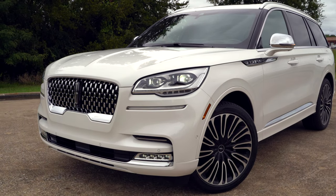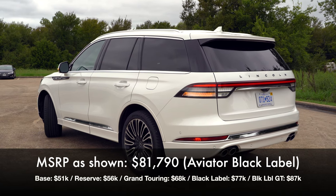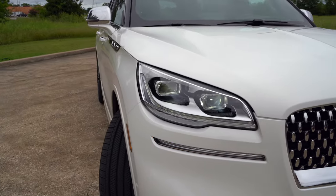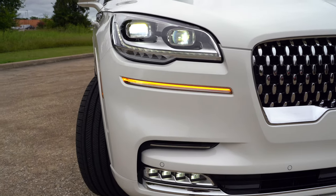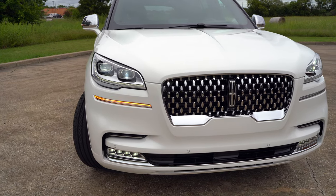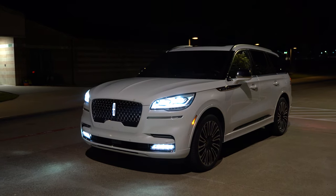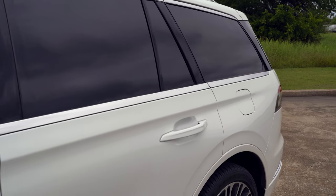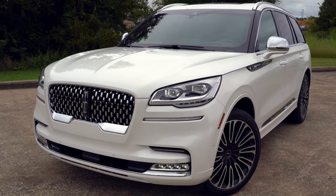Now as we take a look at the exterior, the Aviator has a very classic and sleek design while still having a modern appeal, ranging from the base Aviator to the Reserve, Grand Touring, and all the way up to this top Black Label trim. Starting right up front, we've got standard full LED headlights, and on our top trim we get the adaptive pixel LED headlights, which are also speed dependent. You also get LED daytime running lights and LED fog lights. Lincoln blends some chrome pieces in here and that grille looks very nice. You can even get an illuminated star. This paint color is called Pristine White Metallic Tri-Coat — it's a very clean looking white, not ivory, but with a little metallic in it.